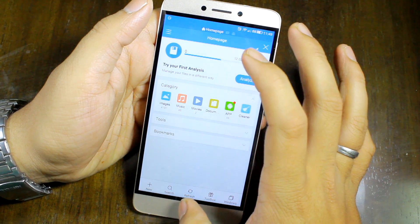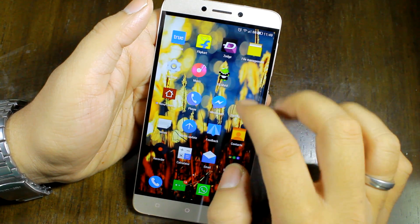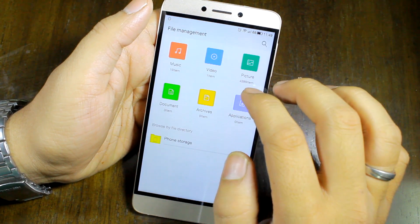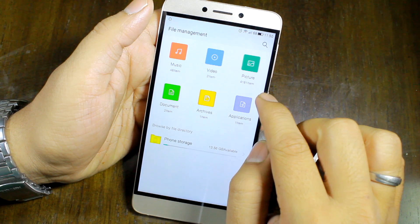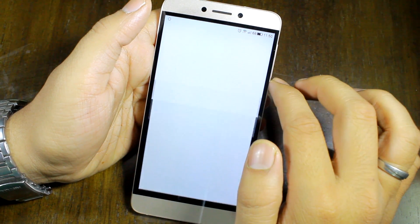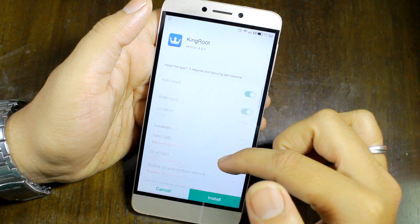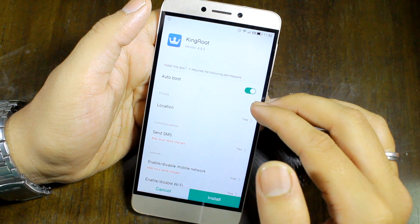I already have it downloaded on my Le 1S, but you can download this particular app using the link I have mentioned in the description of this video. This application will give you all sorts of permissions — it will pretty much take all the permissions that it needs access to.